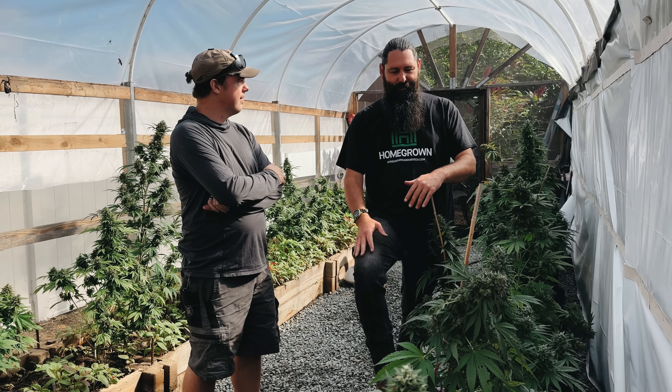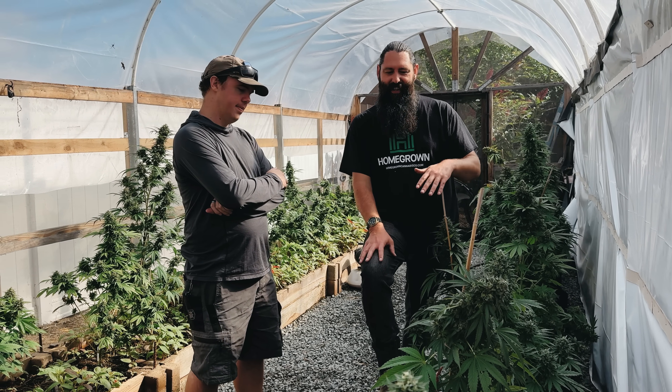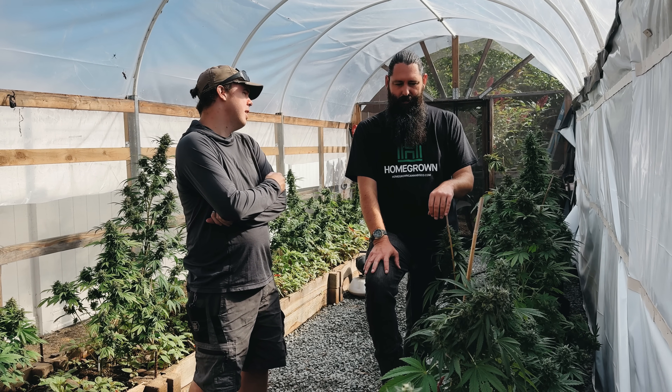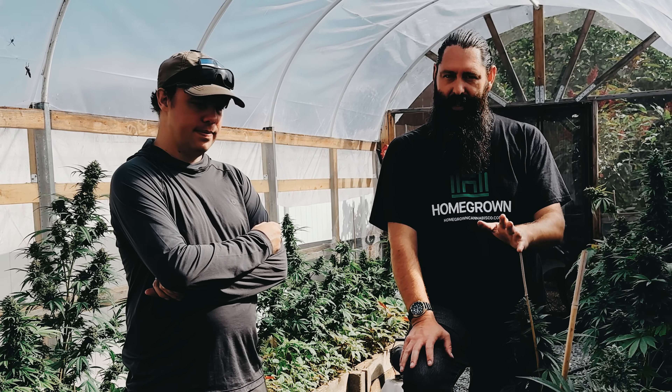It's always great to have you here at the garden. Got a lot of things going on here — it's always good to have your insight. It's a great example of some of the things that can happen in a greenhouse. Make sure to like this video and subscribe to our YouTube channel. We'll see you on the next video.